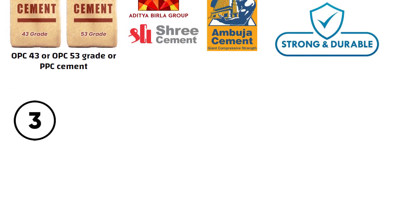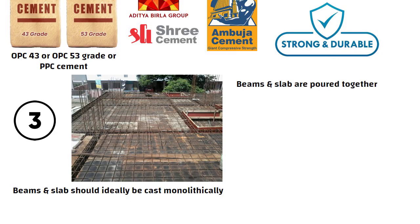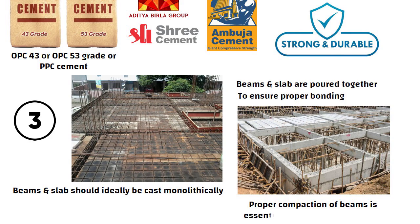Third, whenever you start roof concreting, beams and slab should ideally be cast monolithically. That means beams and slab are poured together in one continuous pour to ensure proper bonding. Proper compaction of beams is essential before leveling the slab, but both should form a single structural unit.